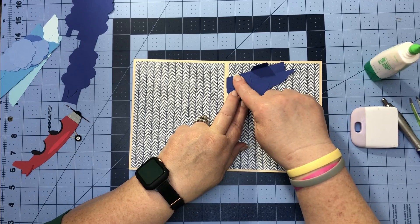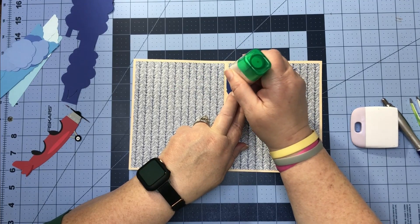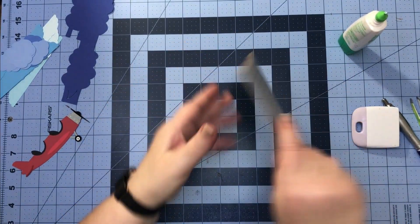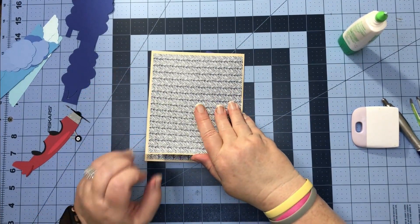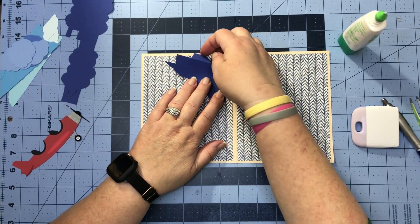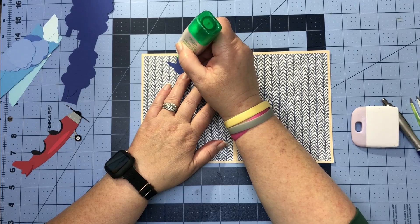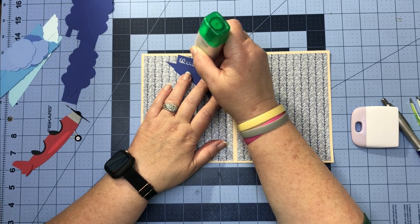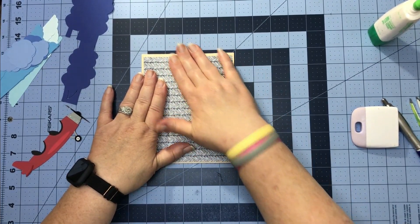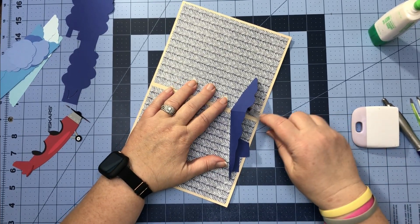Now we're going to put some glue on just that one tab and then fold our card to our mechanism and turn it over. Leaving this side down, put glue on that long tab — not on the short one, we don't want anything on it — then fold our card to our mechanism. Definitely give this a second to dry, then open it up and give it a nice rub on these tabs.